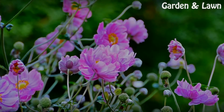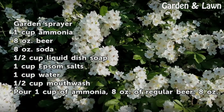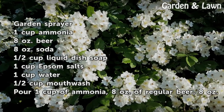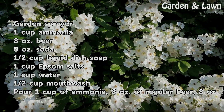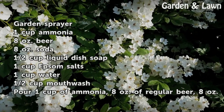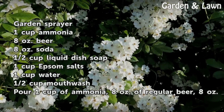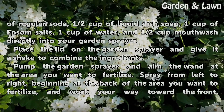Things you'll need: a garden sprayer, 1 cup ammonia, 8 ounces beer, 8 ounces soda, 1 cup liquid dish soap, 1 cup Epsom salts, 1 cup water, and 1 cup mouthwash.